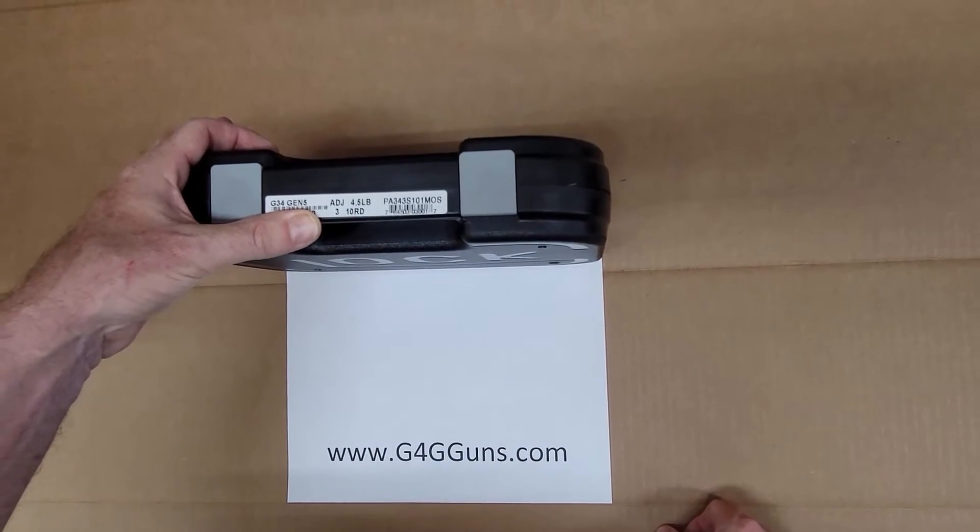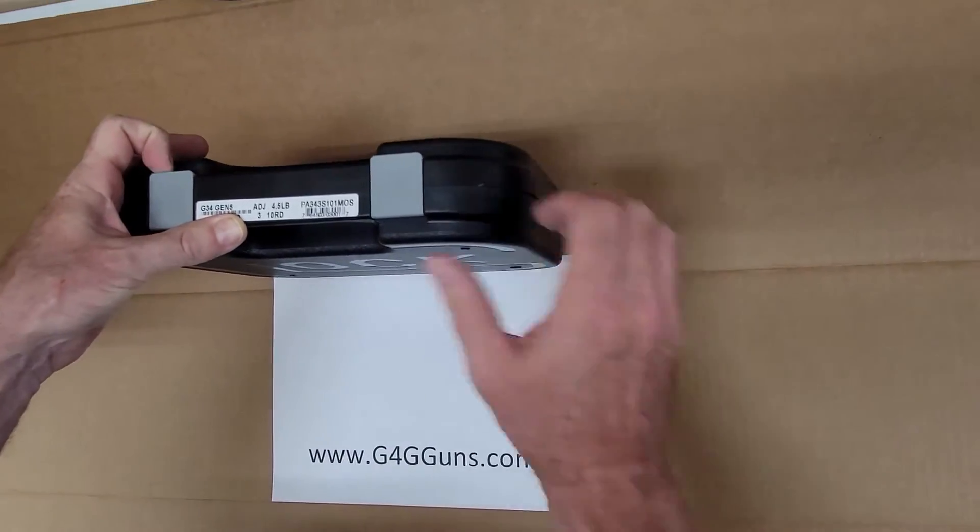G4G Guns here, unboxing the Glock G34 Gen 5 M.O.S.